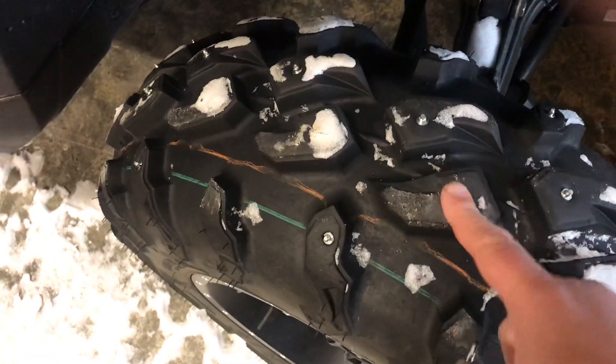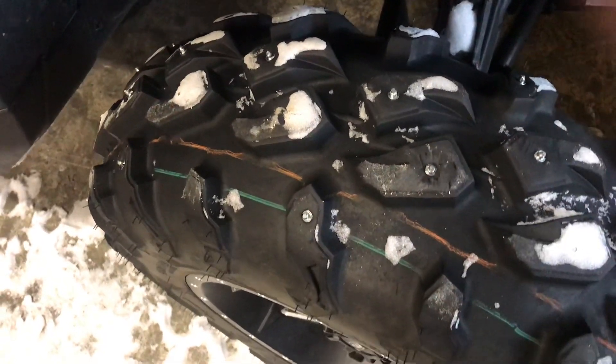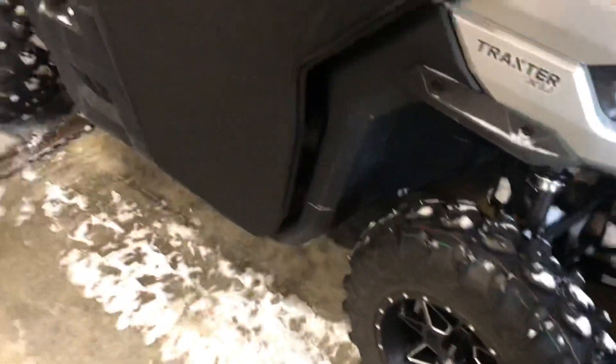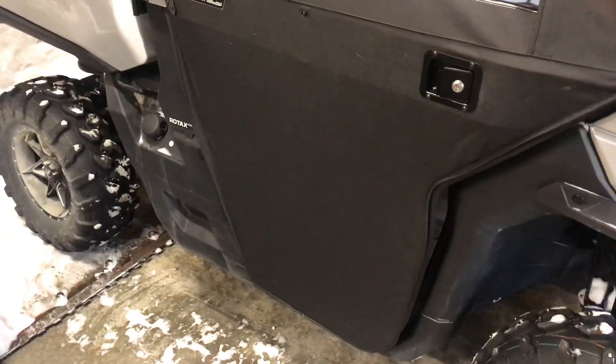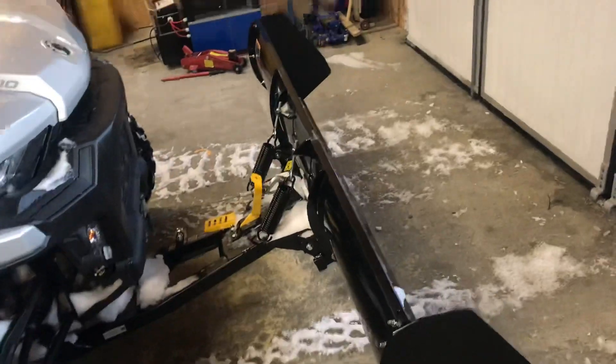I put these screw-down type stubs on the front tires only for now. I might do the back tires in the future.